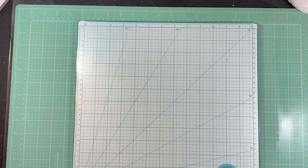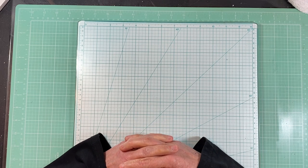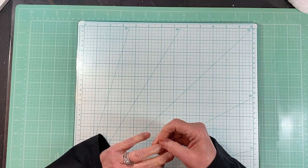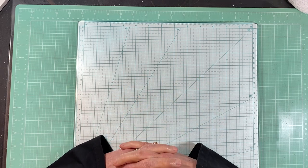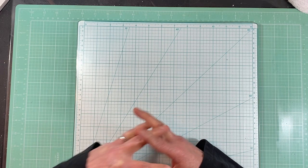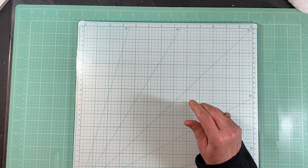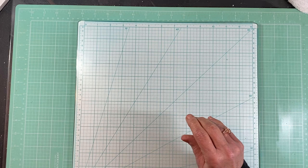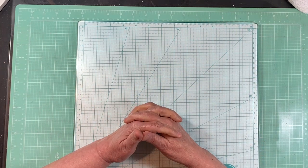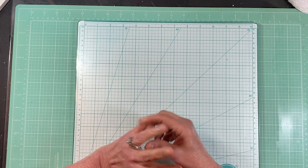Hi everyone, this is Tina with Rehatch Designs. Today I thought I would just do a little craft with me. A lot of times when I'm doing journals and different projects I use lace in different colors. I've bought colored lace in the past and I get really disappointed because I order it online and it's not the color that I want.